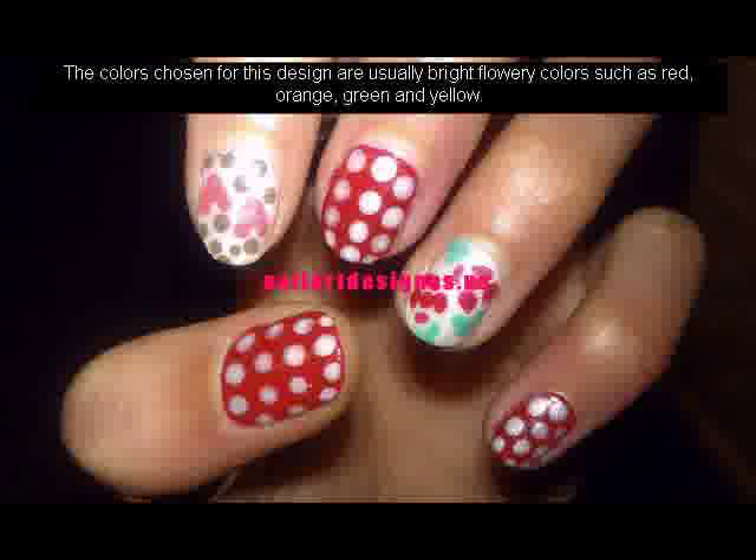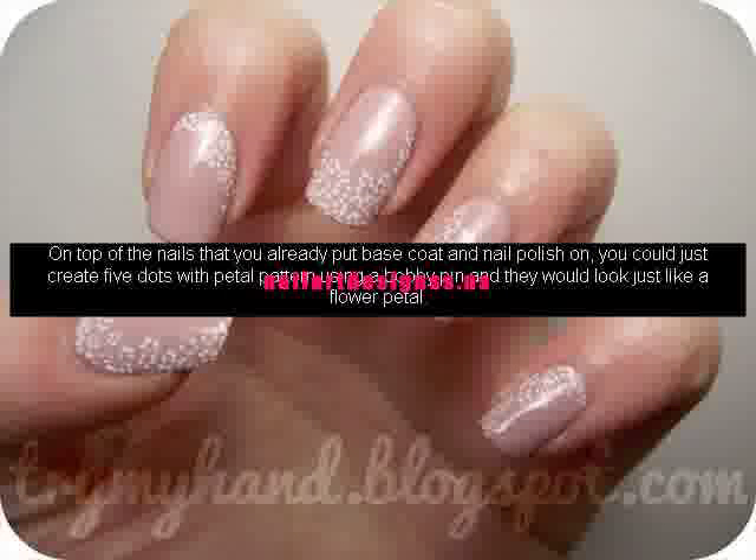The colors chosen for this design are usually bright flowery colors such as red, orange, green and yellow.